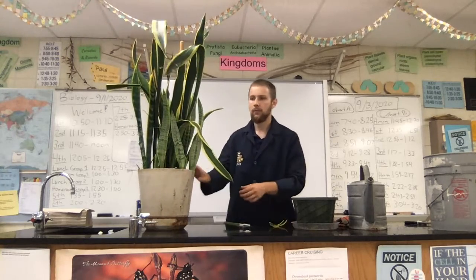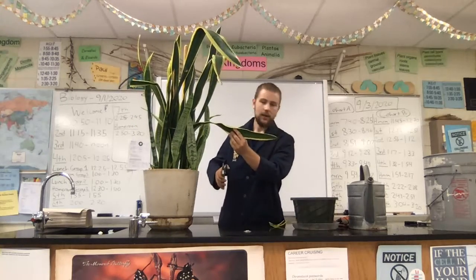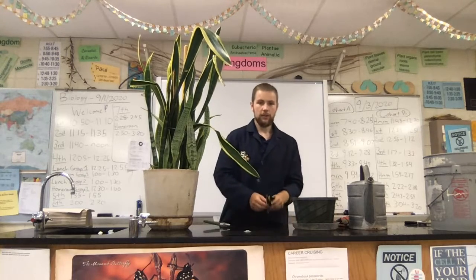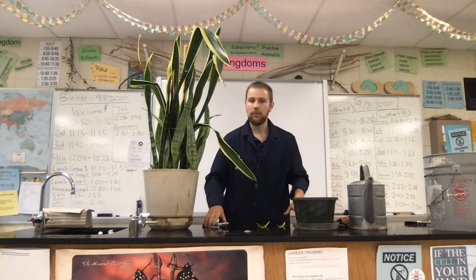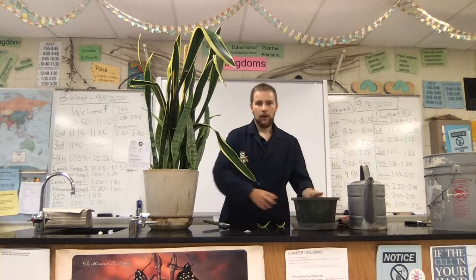I'm actually gonna make one more cut just because this leaf is kind of getting in the way. So we're gonna have a total of four pieces at the end of this video, all of which will go into this one common pot. You can put more than one piece in a pot — this is a fairly good-sized pot, so we're gonna be fine.